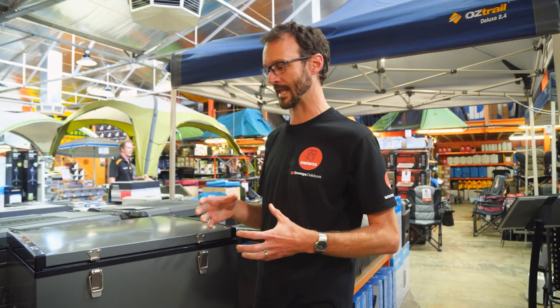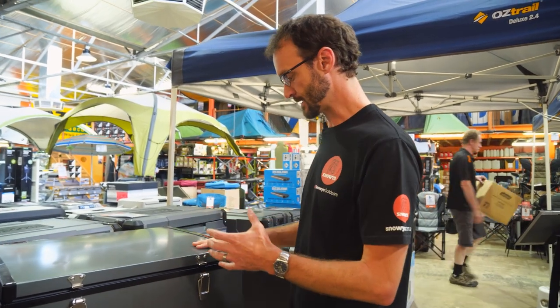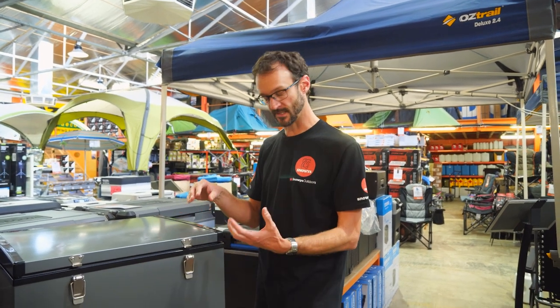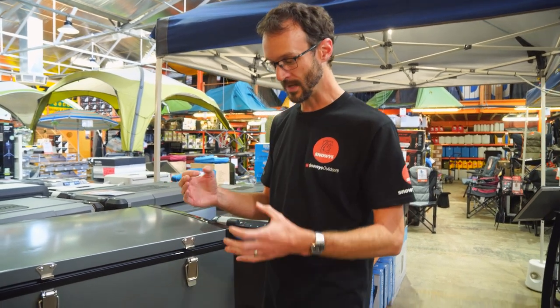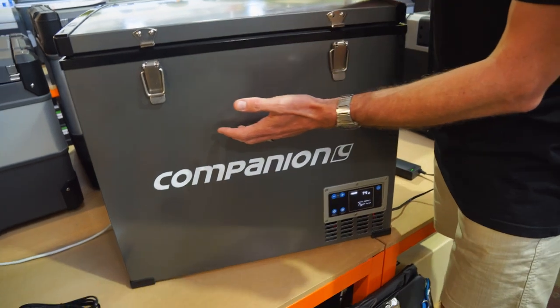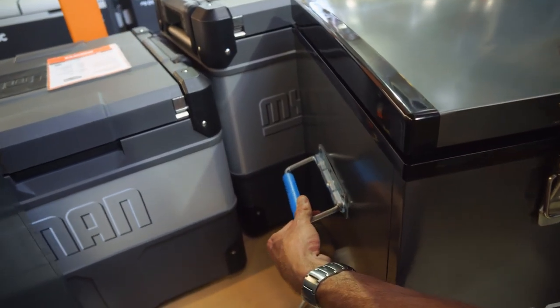It should also be mentioned that this is only really designed to be installed inside a car or inside a caravan, not in a weather-exposed area. As for accessories — there are no nutserts on the bottom so you can't permanently install it in a vehicle. There's no readily available fridge slide, so you'll have to find an aftermarket slide and rely on the handles on the side to tie it down to whatever you mount it to.